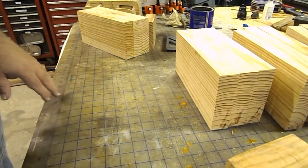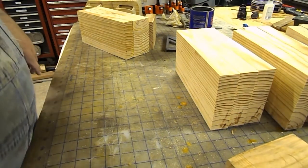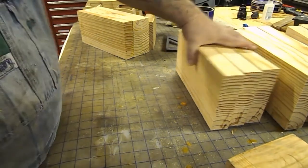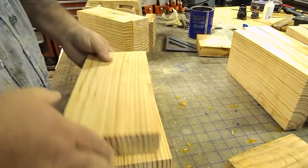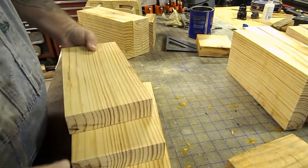I've been messing around doing some bandsaw boxes — most people have probably seen them. I had some lumber left over from doing some projects at my workbench.